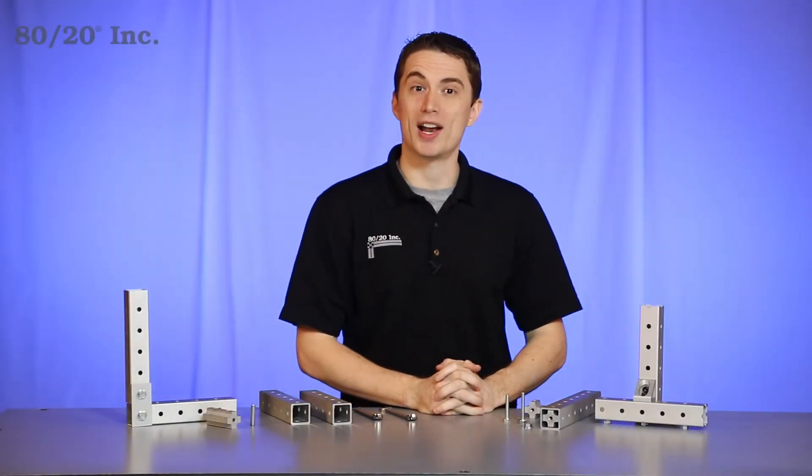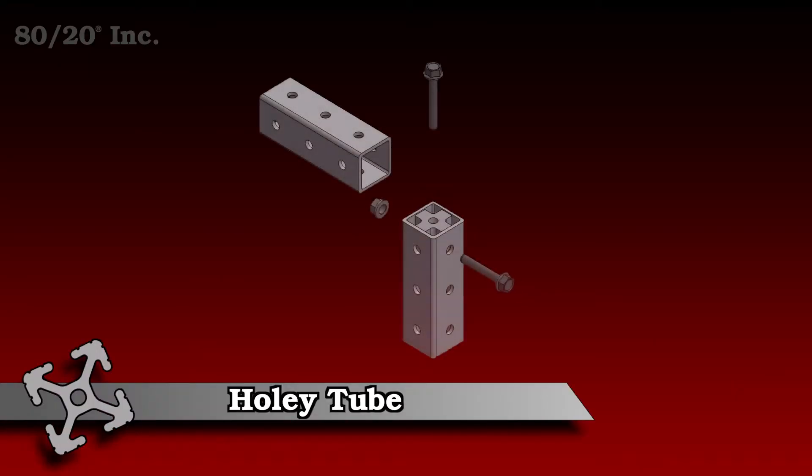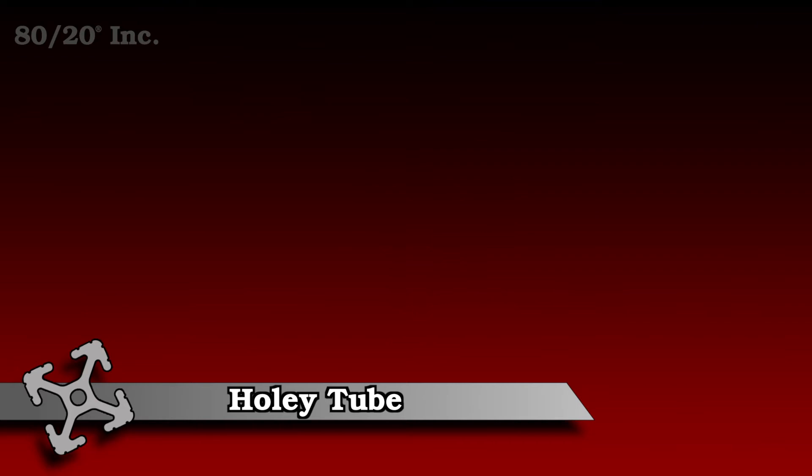Hello and welcome to 8020's product highlight series. Today we're going to take a look at the HolyTube framing system. This framing system is a great choice for lightweight and cost-effective solutions.